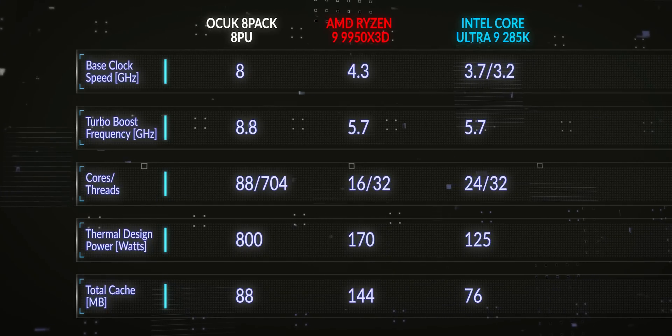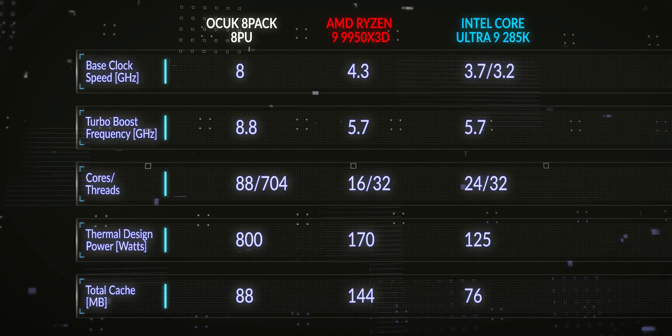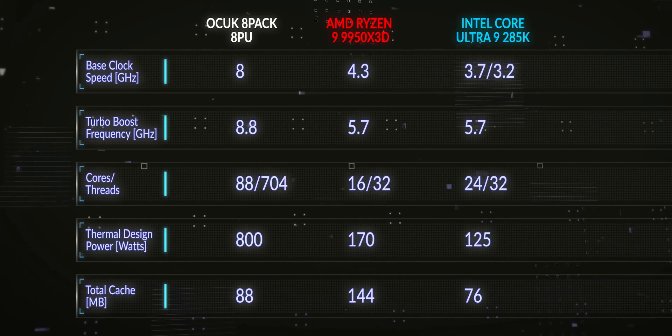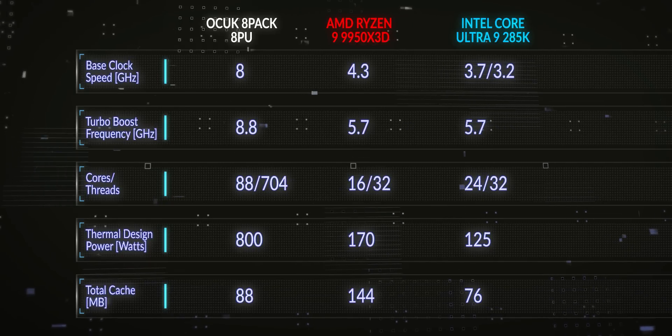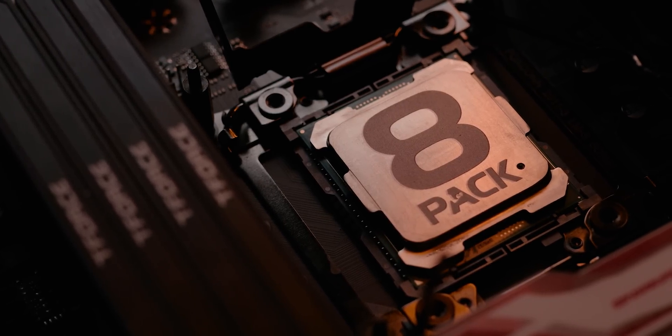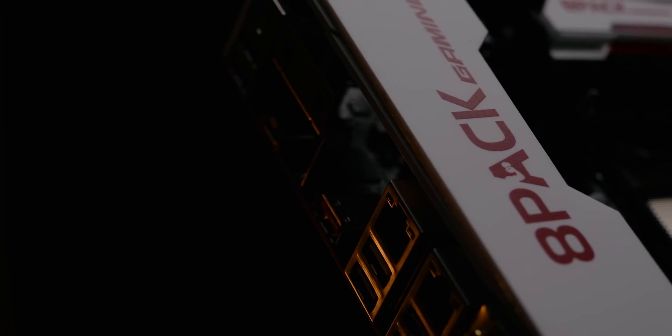The innovative technology in this CPU is 8D, a V-cache technology with 88 megabytes of cache size. This technology has again been developed by myself, here in Stoke, using bits of silicon, a blowtorch, and a CNC machine. And finally, the APU on this CPU can address both HDMI and DVI.